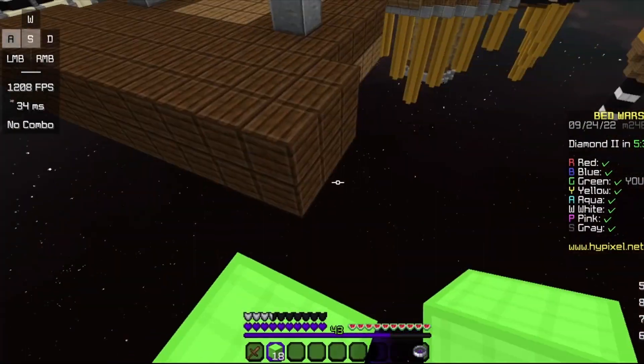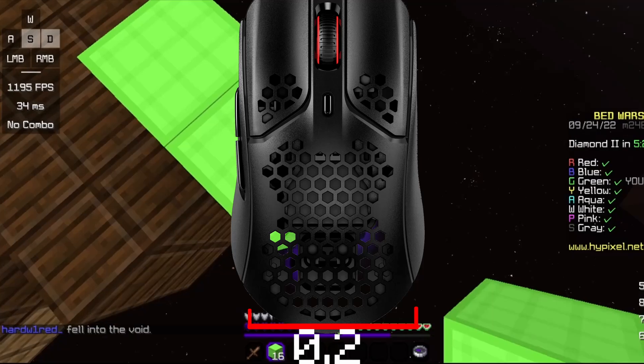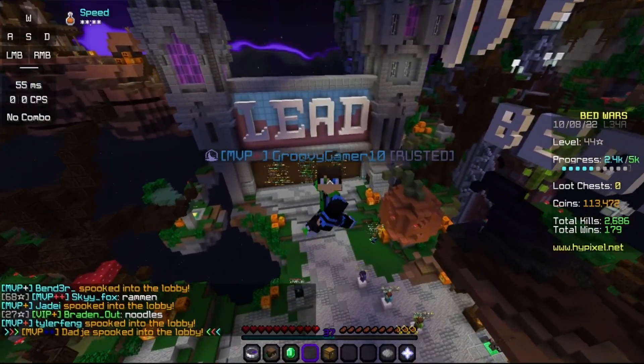The size of the mouse is pretty small, coming in at a height of 1.5 inches, 4.8 inches length, and 0.2 inches width. Smaller than most gaming mice nowadays.